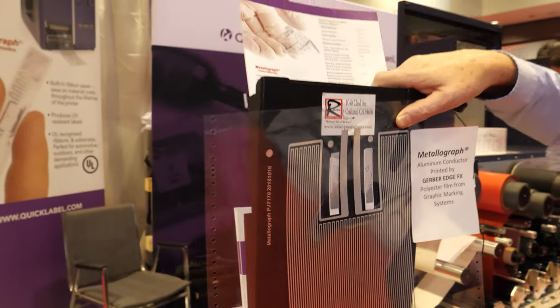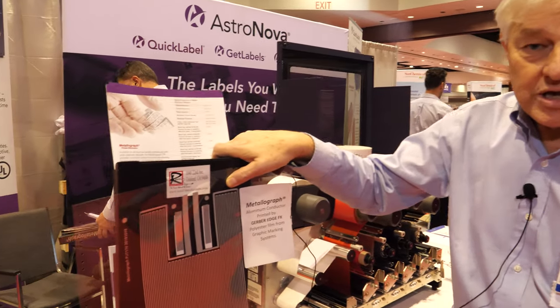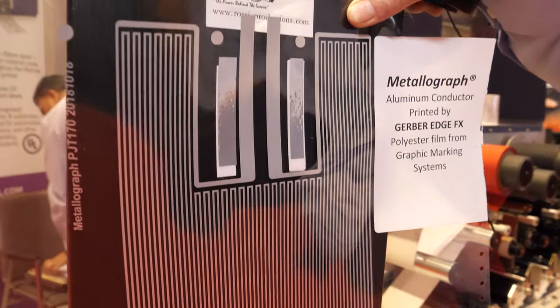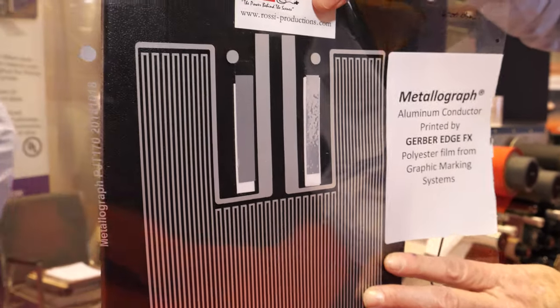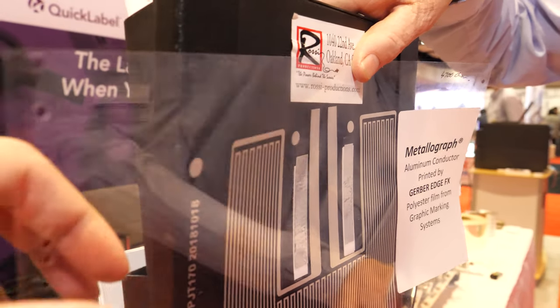We're here at the IDTechX show. My name is Dean Taylor and I represent the Metallograph thermal transfer ribbon technology for printed electronics, manufactured by EMAC of Amherst, New York. We have a range of materials for this. We use thermal transfer because it's easy, it's economical, it's fast and functional.